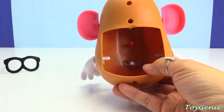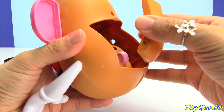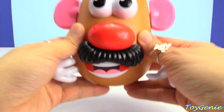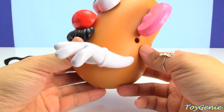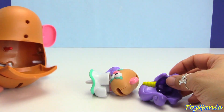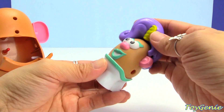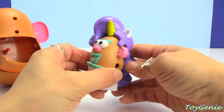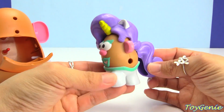Let's mix Rarity with a potato. Put the back on and give him a good shake. One, two, three. Let's see what happens. Looks like we have a Rarity Mr. Potato Head — or Mrs. Potato Head. Turn this around here. There we go. A unicorn!